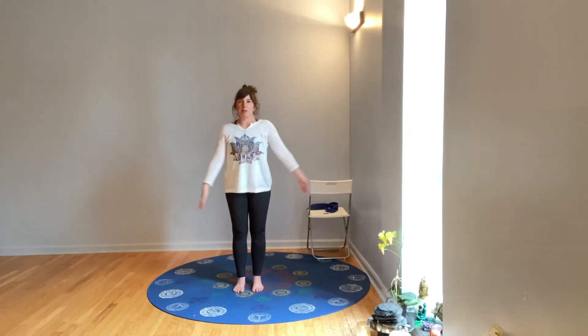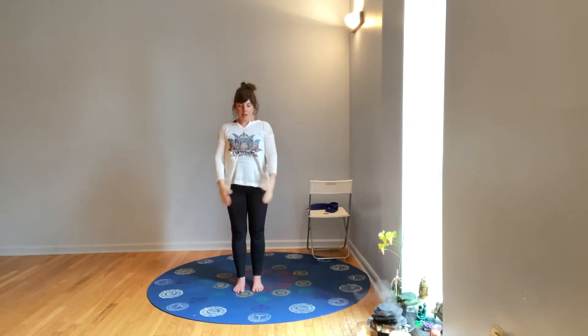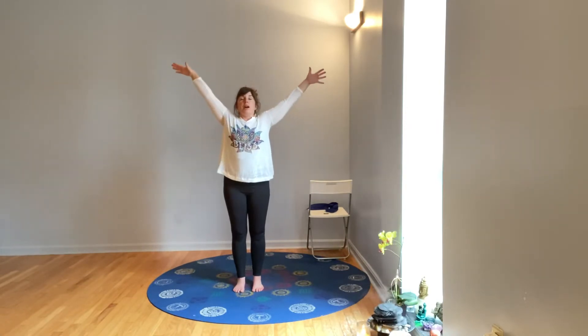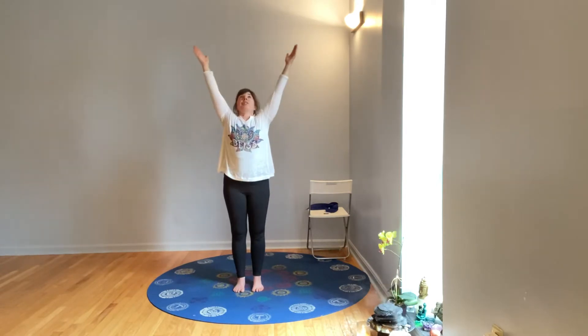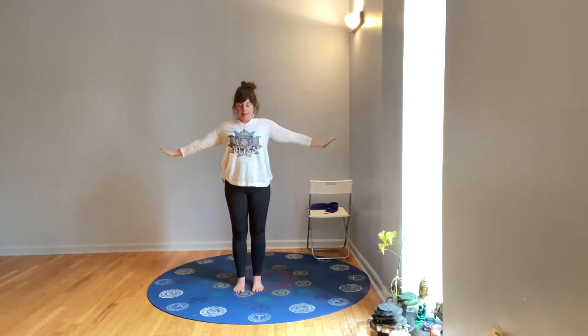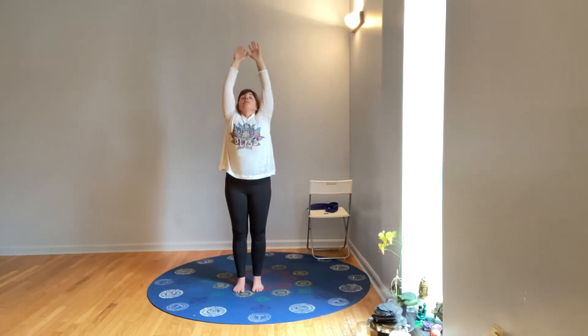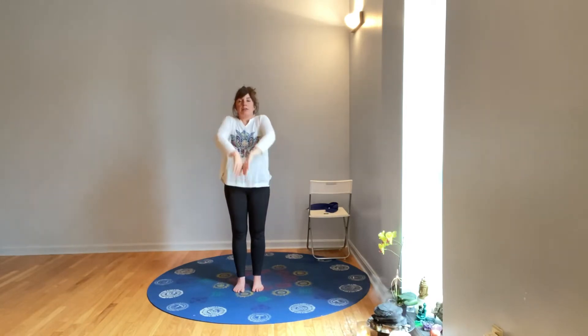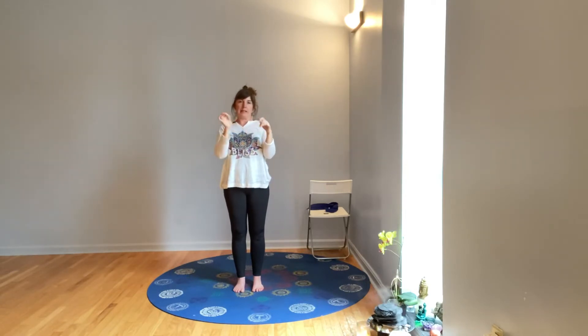If you feel a sense of collapse, create a little space in that area — that might mean a micro bend of the knees, or a gentle lift of the low belly. Let your shoulders relax and feel the balance of your breath, the breath blowing in and the breath blowing out. When you're ready, open your eyes. For a few rounds we'll do breathing arms: simply breathe with the arms — inhale them up and exhale they release down. Give your shoulders a good roll from front to back, roll out your wrists, and wiggle your fingers.